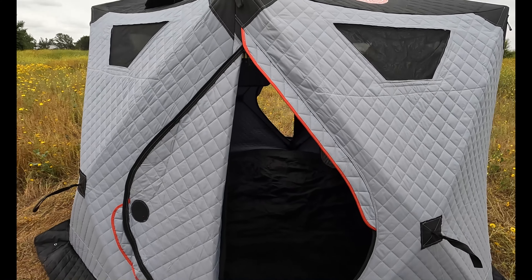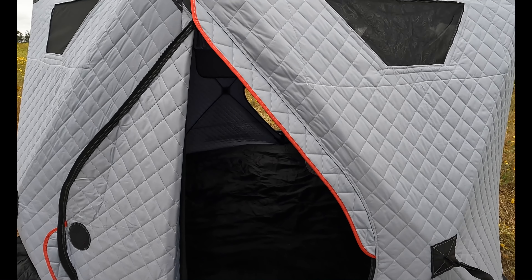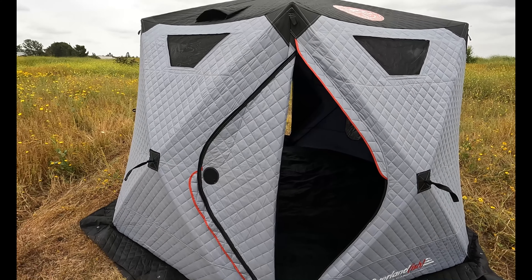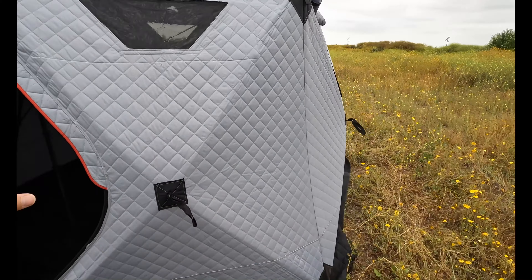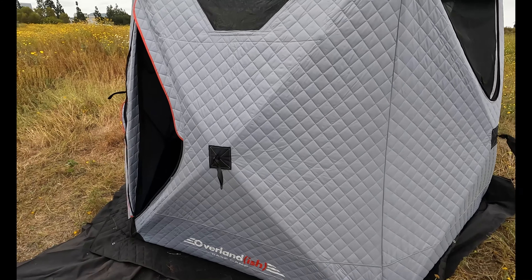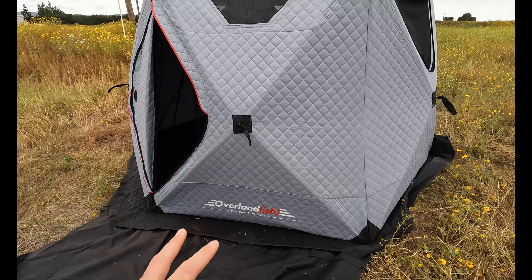I wouldn't be surprised if they've already planned something like that for version 3. What they did with the version 1 is they listened to a lot of feedback and came out and crushed it with this one. The first tent I wasn't excited about — it just didn't sit well with me. Not saying it's bad, but it just wasn't something I personally wanted to get out there. This thing is an absolute rock star — it really excites me.